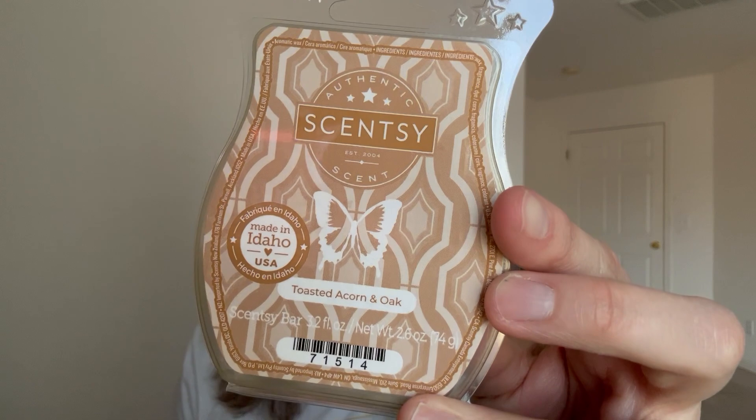November 21st was 'melt a gingerbread scent.' I can't melt gingerbread or ginger scents because I'm allergic, so I did something that gives me bready vibes: Toasted Acorn and Oak. This one's so good, but it's not in the catalog anymore. I'm kind of sad - I took it out of my club trying to decide between that and First Day of Fall, and now it's gone.